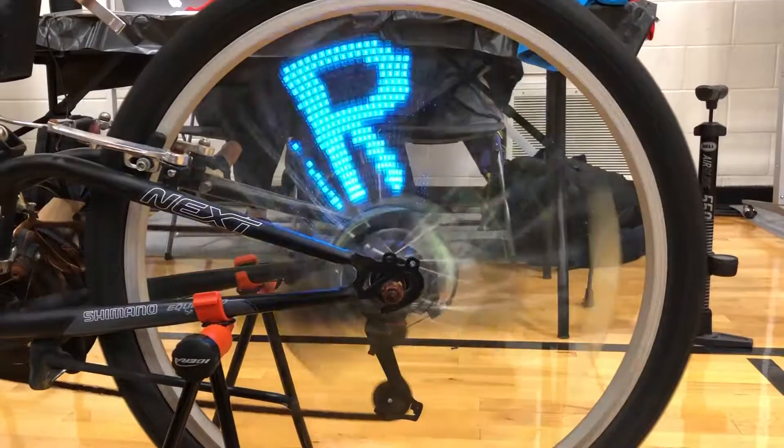This is our project. It is called LED Strip Wheel POV. Thanks for watching.